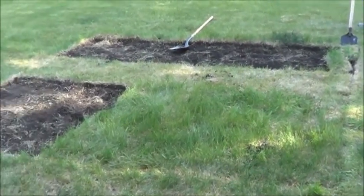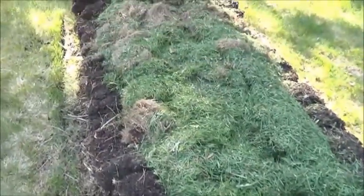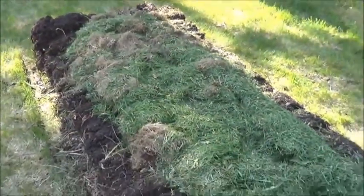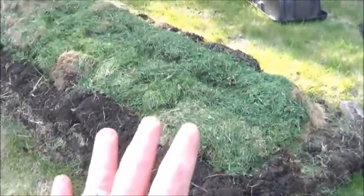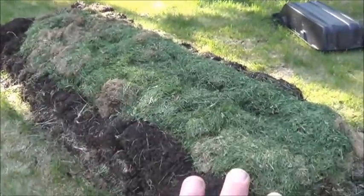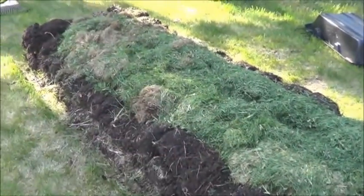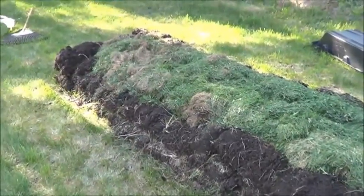I need a couple weeks of lawn mowing to get those browns developed first. I do recognize that because this is still breaking down, it is unwise to plant in here — but y'all know that's not going to stop me. I've got a funny feeling this is going to get planted with peas and beans, because those should add some extra nitrogen to help the whole process. And by next year, we should be good to go with a more standard type raised bed here.